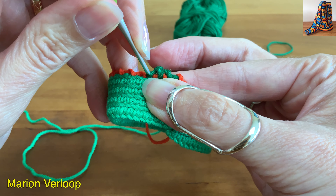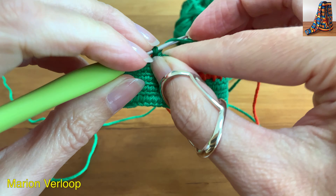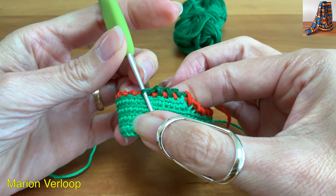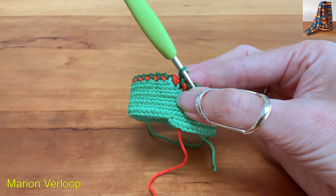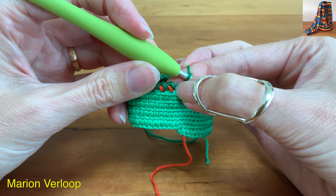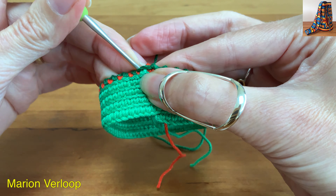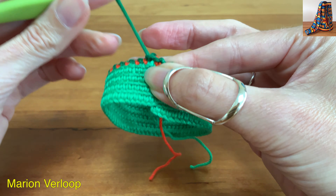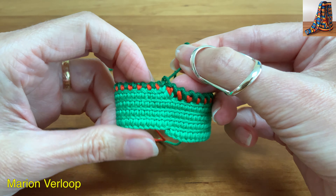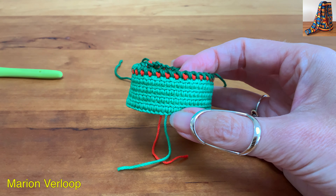Insert under the crab stitch, pull up the yarn, yarn over and pull through. Finish the whole round like this. I finished this round, now I will insert my hook here and make a slip stitch. Now it's just weaving in the ends and then you will have a beautiful double crab stitch finish. Thank you for watching.